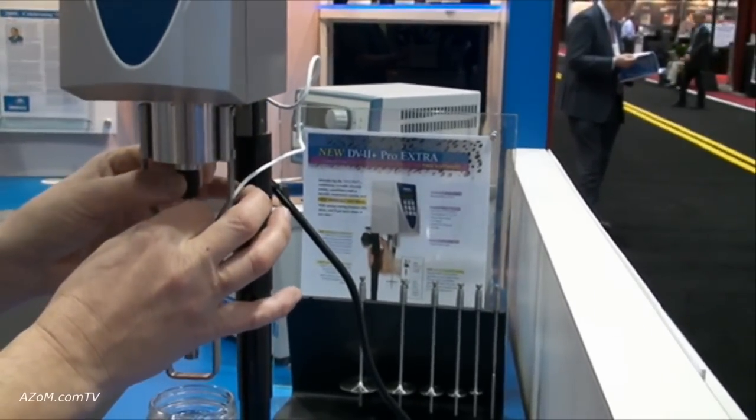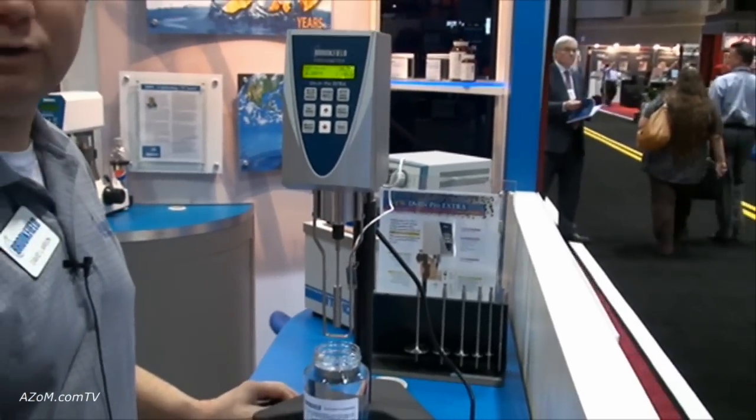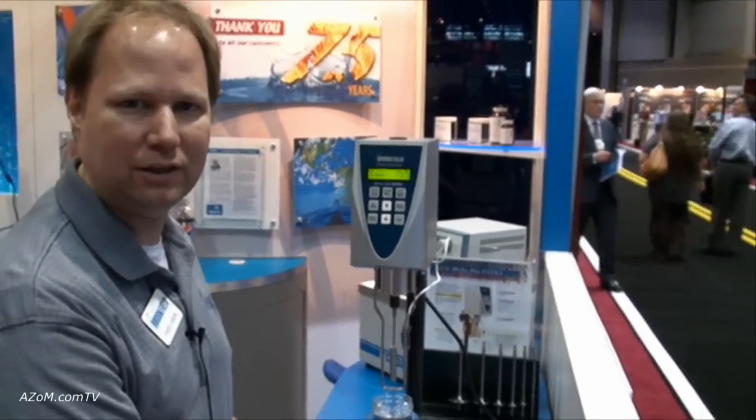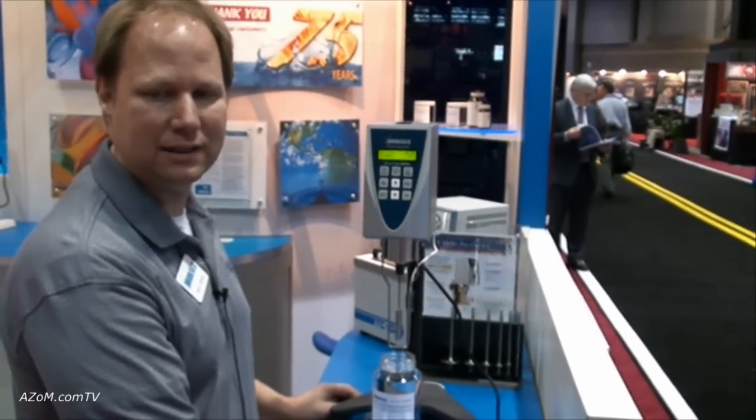I'm just going to quickly take a measurement of viscosity. This unit works on a spring torque basis, so we're measuring the internal friction of the fluid and giving a quick reading of viscosity in centipoise.